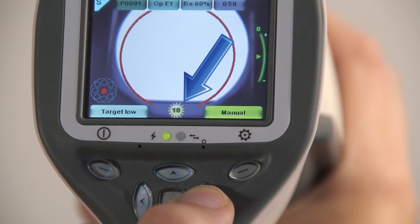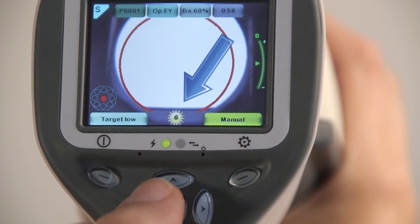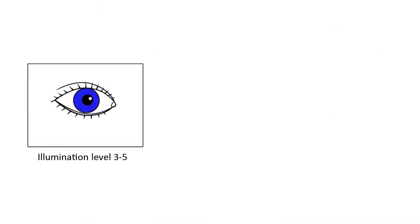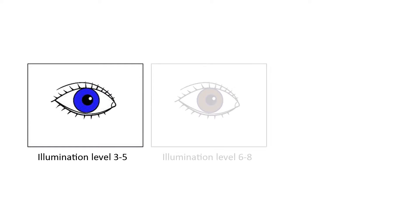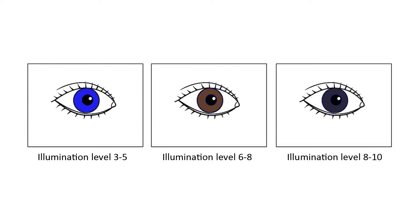Select the right illumination level by pressing the left and right arrow keys. There are altogether 10 brightness levels with a default value of 5. Suitable illumination for a person with blue eyes is typically 3–5, for brown eyes typically 6–8, and for very dark eyes 8–10.